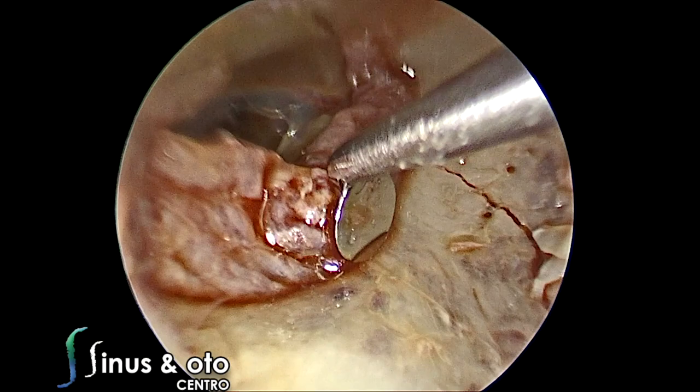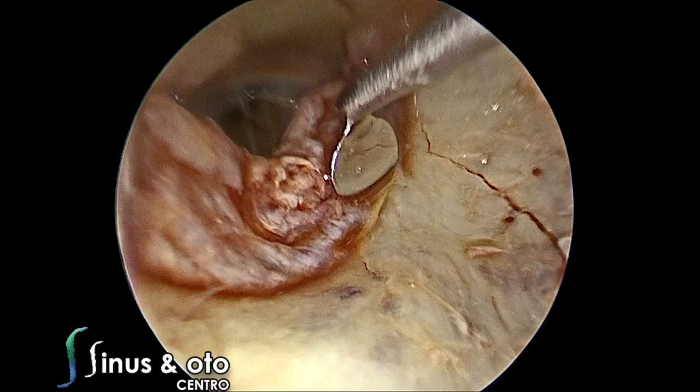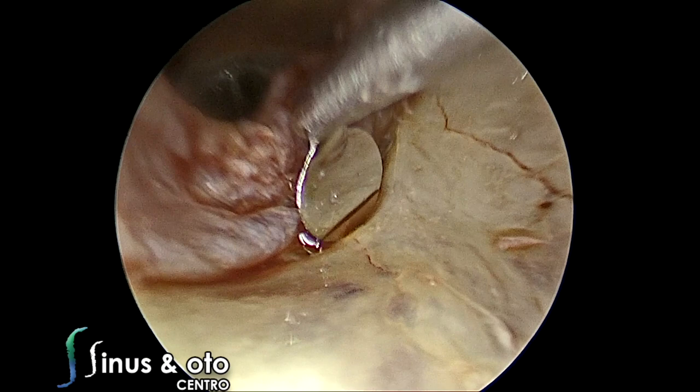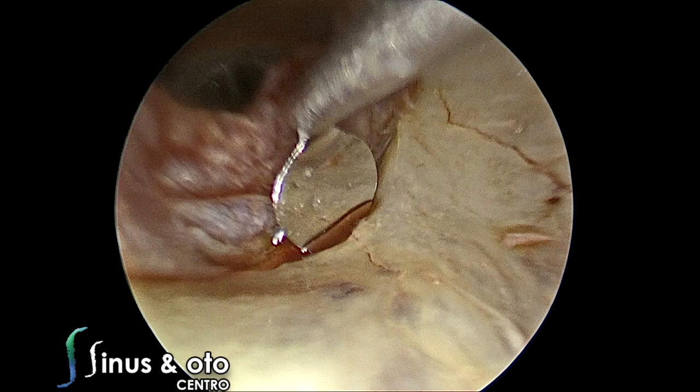During surgery, raising the tympanomeatal flap is probably the most difficult step of the procedure, because it's the surgical time that it bleeds. There is probably a temporal bone fracture in this specimen. We see the tympanic annulus at the pars tensa of the tympanic membrane, and we elevate this annulus from its canal to show the middle ear mucosa and enter the middle ear space. You can use a round knife or an elevator.